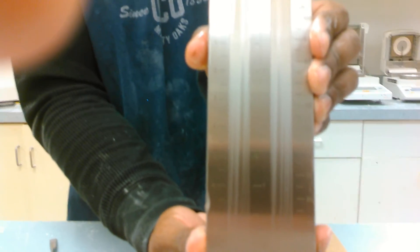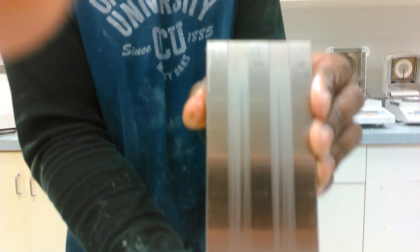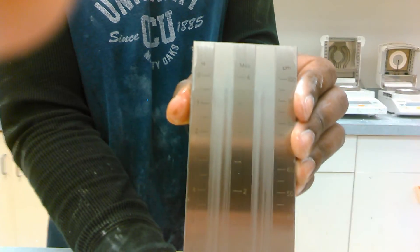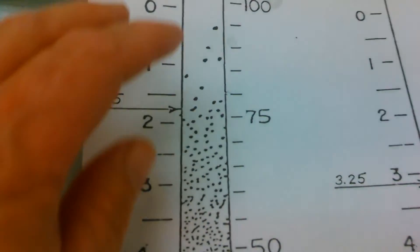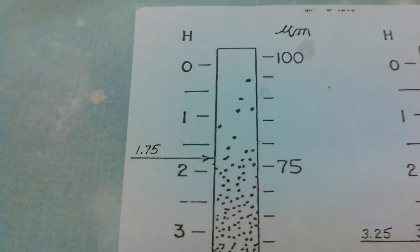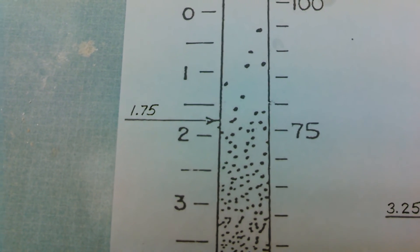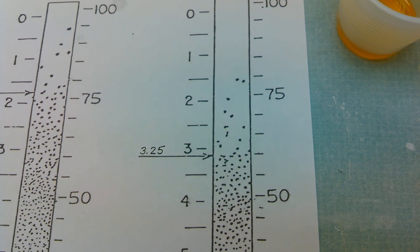I'm going to read that where the particles start agglomerating together. You may see a couple of them at the top — disregard the single ones that are sporadic, reading where they're grouped together. This one here is probably about a 3. We have a diagram here that shows how to read the gauge: the one on the left side is a 1.75, and the one on the right side is a 3.25.